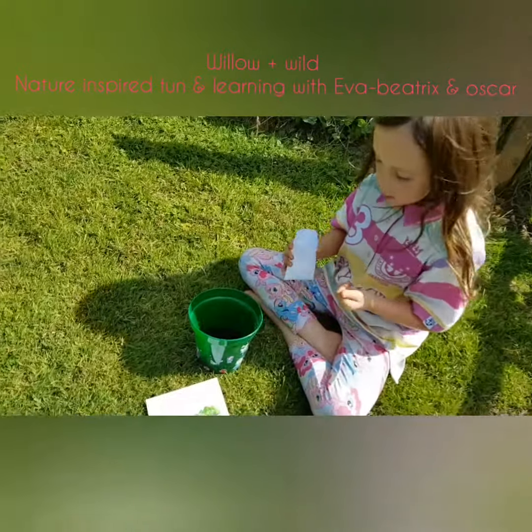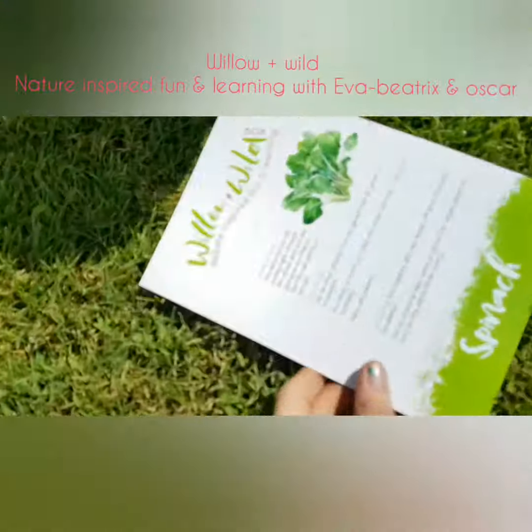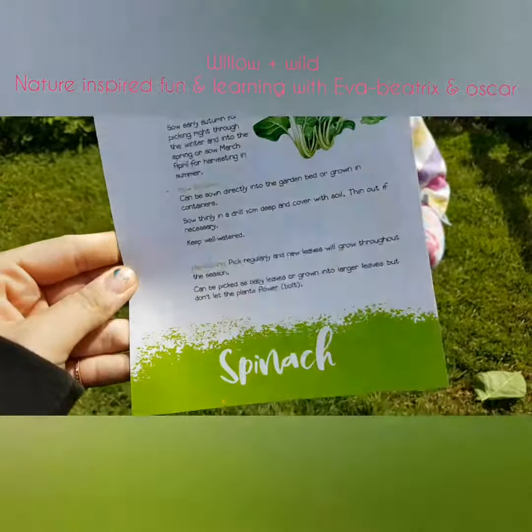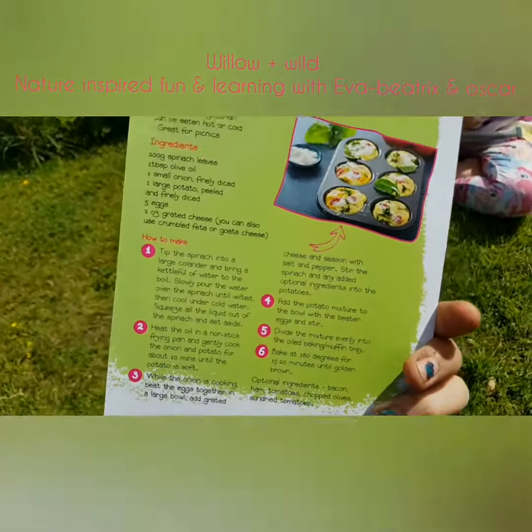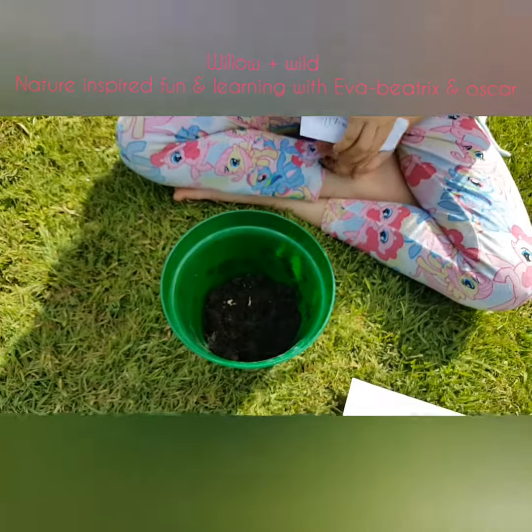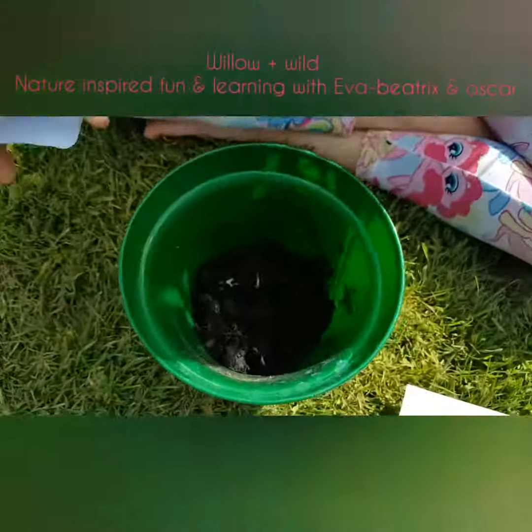Okay, so now we're going to plant the spinach — whoo-hoo — and the soil is nice and moist for the seeds to grow.